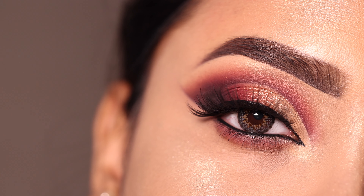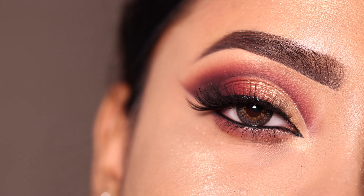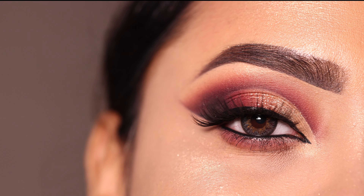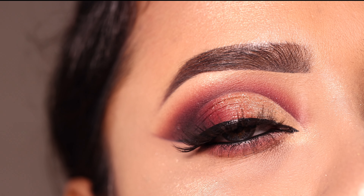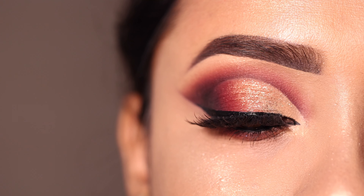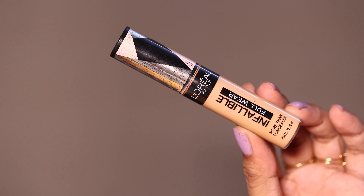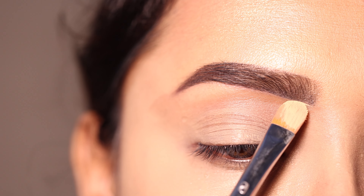Hey everyone, welcome to my channel. In today's video I'm going to show you how to get this eye makeup look — it's very perfect for bridal as well as for parties. If you want to see step by step how you can achieve this, please keep on watching. Product links are as usual in the description box, and you can follow me on my social media for more updates.